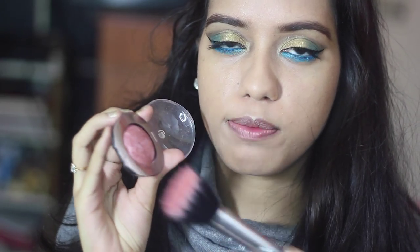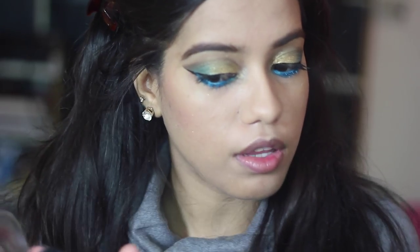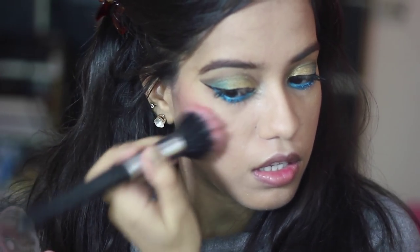I'm going to apply a light shimmering blush. This is Night Sparkle by Lakme Absolute and I'm just going to use it on my cheeks to add in a little bit of sheen. The eyes are very dramatic, so I'm just going to use a very slightly nude lipstick — this is L'Oreal Color Riche in the shade Velvet Rose.